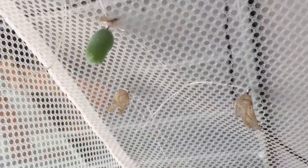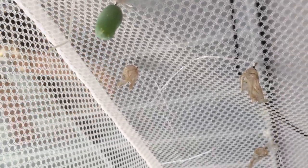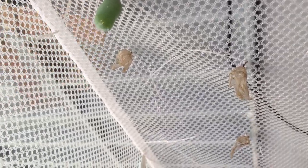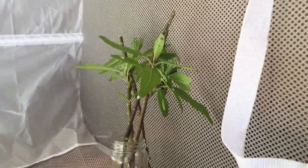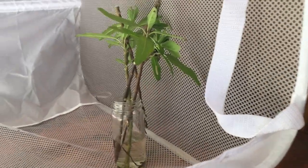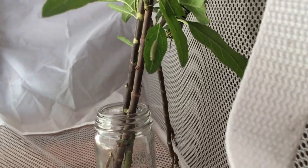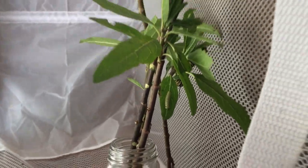I just want to take a quick moment to show our setup here. We have some ants and the hornets have started to come out, so that's another reason why we like to move our chrysalis in here. We're in Texas, so that's our environment.